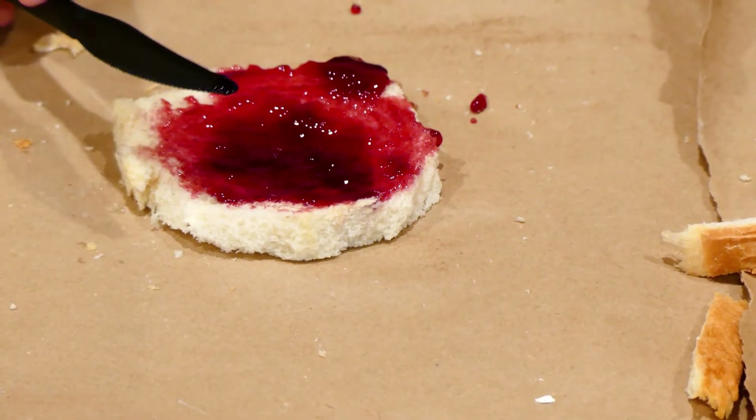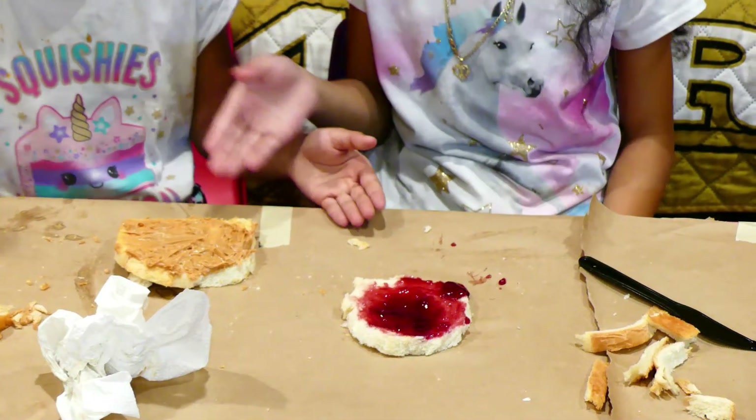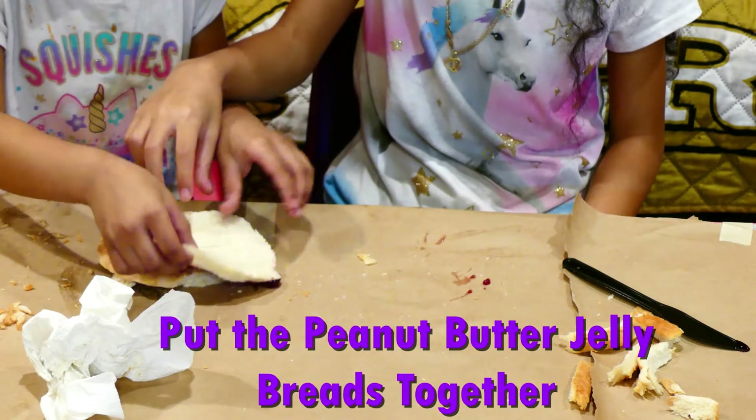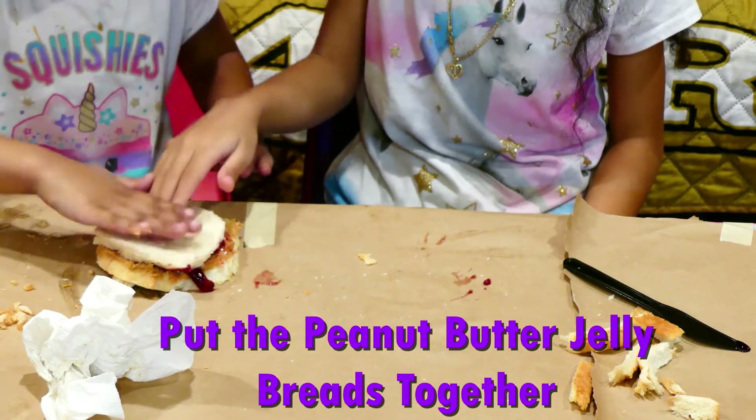There you go, now I'm done. You put the peanut butter and jelly together and that's how you make a peanut butter jelly sandwich.